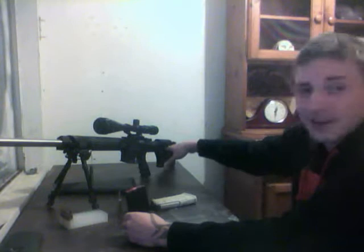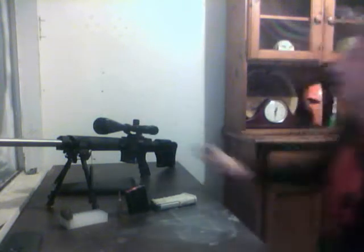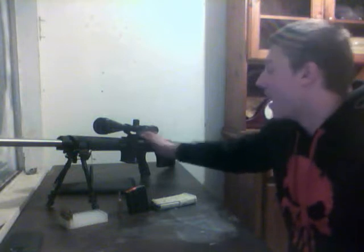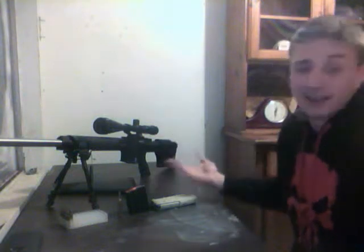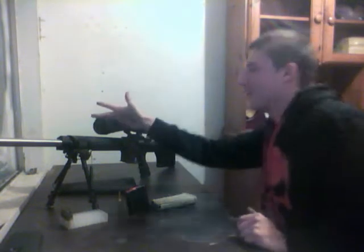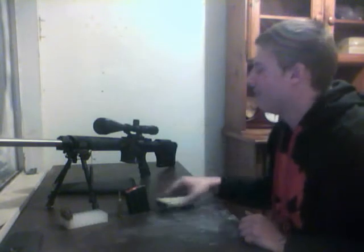Once I put the PRS stock on it, it made it a little bit of a hassle to get back in the case — you have to angle it correctly, between that and the scope. I have the Nikon M223 scope mount on here — I just liked it for the look, makes it look really solid. Right now the scope is the Tasco Varminter — not a great scope, but I get pretty good groups out of it until I get the money for a better scope. I'm probably going to get a Vortex.